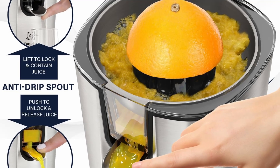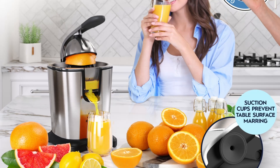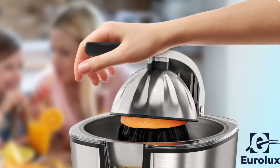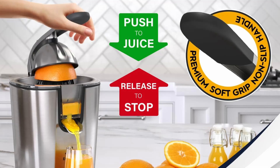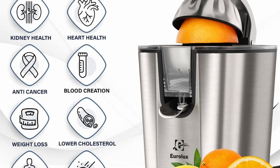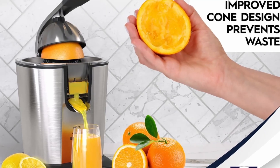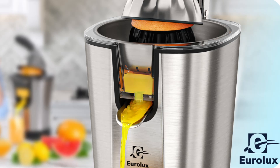The Eurolux Electric Citrus Juicer PowerPro offers a premium experience from start to finish. The automatic operation system allows for effortless juicing at the press of a button, perfect for those who value convenience and simplicity. With minimal manual effort required, you can enjoy fresh juice whenever you like without breaking a sweat. The juicer's intelligent design also includes a convenient anti-drip spout that ensures a clean and mess-free experience. No more worrying about juice spilling onto your countertop — this juicer keeps things neat and tidy, making cleanup a breeze.